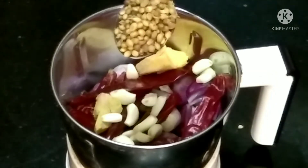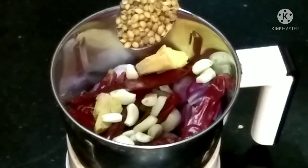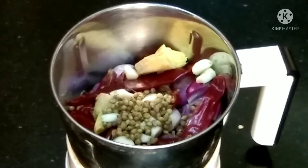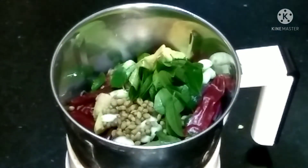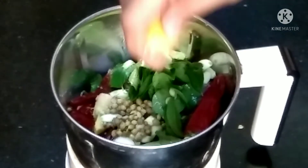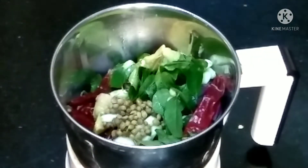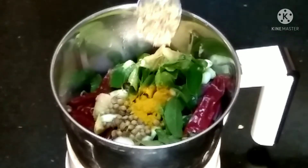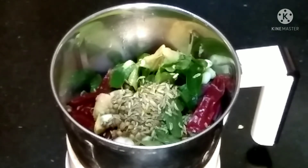Add 1 spoon to the paste, add 1 spoon to the paste. Add 6 lemon, add 1 cup of curry. Now we add the sauce in a little — put the sauce in a small spoon.